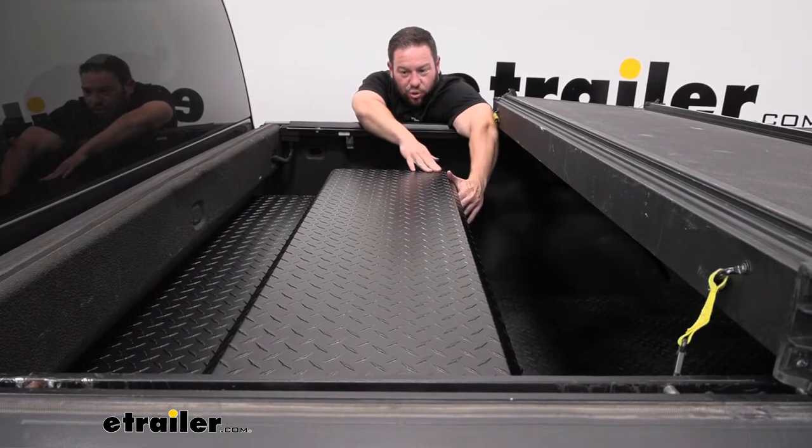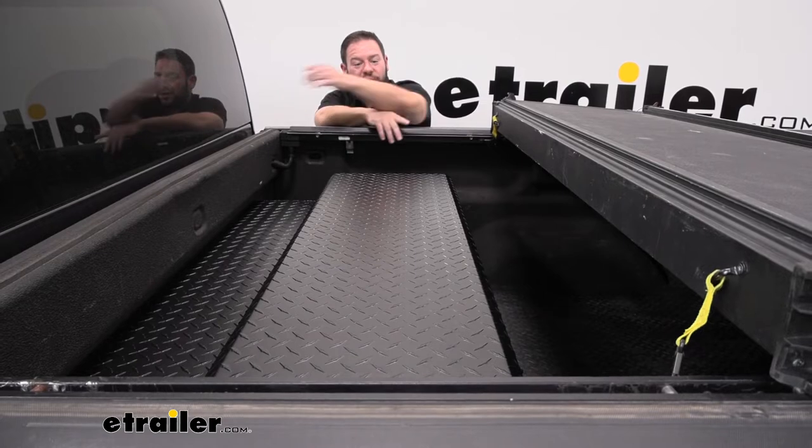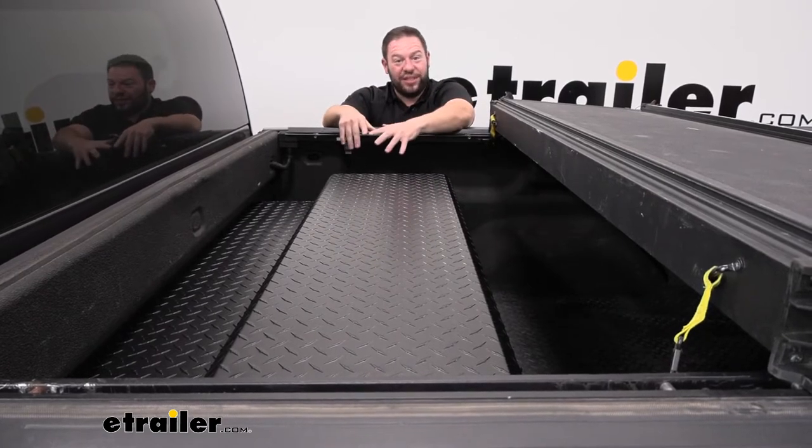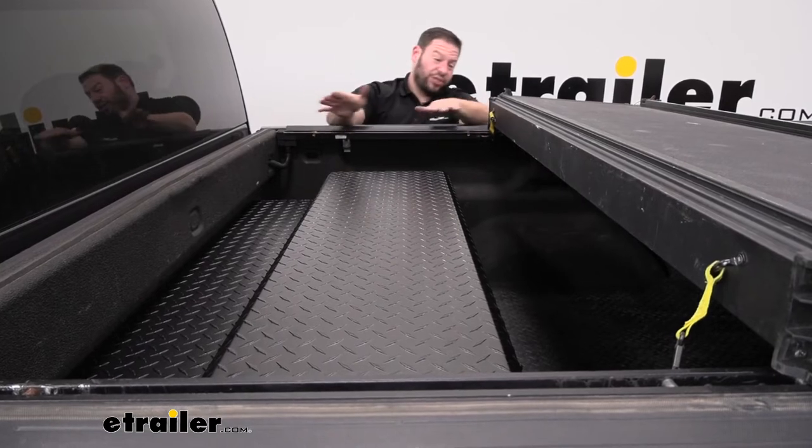Another style this works well with is a roll-up tonneau cover — you just roll it up to the front, the cover stores up there giving you plenty of room to open the lid, and the tonneau cover is out of the way but can still sit under there when it's rolled out.